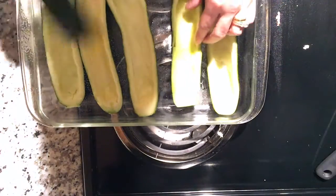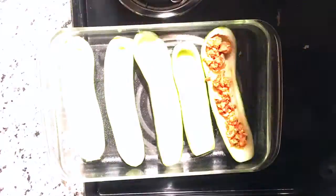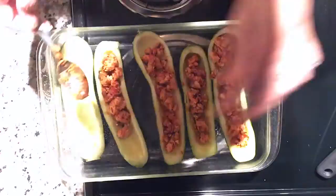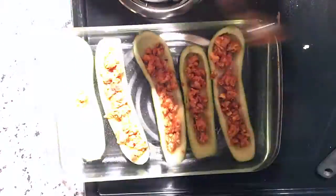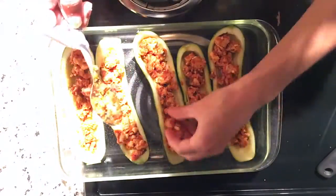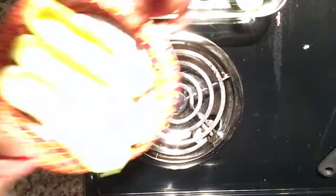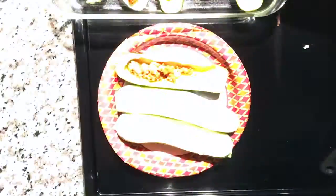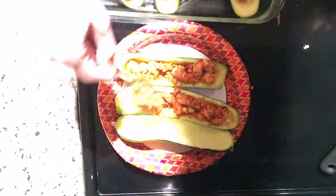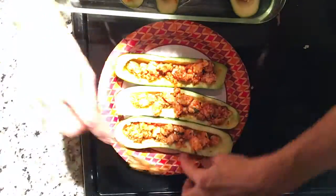The zucchini boats are going to cook in a pyrex dish, so I sprayed it with some nonstick spray and started filling them with the sauce and meat mixture. Depending on the size of your zucchini, that determines how much you can stuff in there. I continued filling them until I didn't have any more of the meat and sauce mixture. This made about eight pieces — I couldn't fit all of them in one dish, so I used a second pyrex dish.